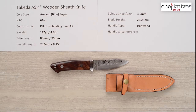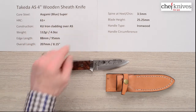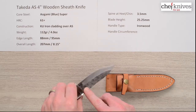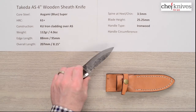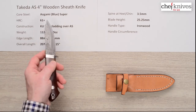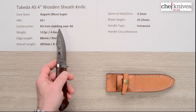Welcome to another Chef Knife to Go Quick Look product review. I'm Steve Gamache and we're looking at a special outdoor hunting knife. This is the Takeda Aligami Super 4-inch wooden-handled sheath knife. This is Takeda's classic ironclad look with the crinkled finish. It's kind of a mini version of his kitchen knives. The core steel is Aligami blue paper super reactive high carbon steel from Itachi.